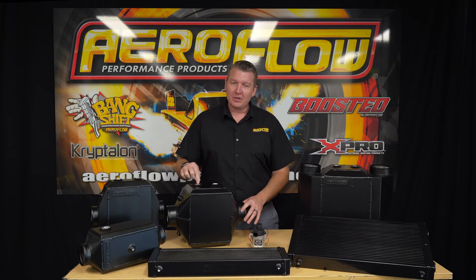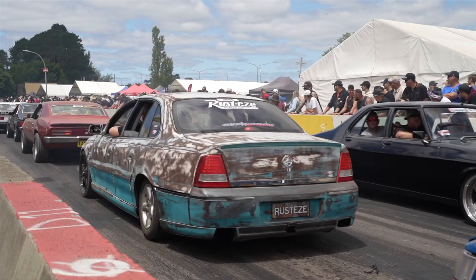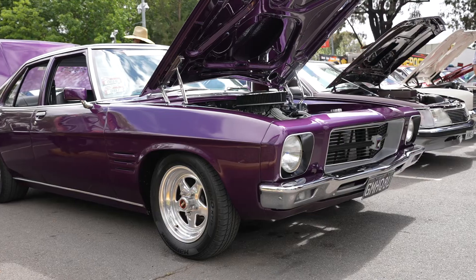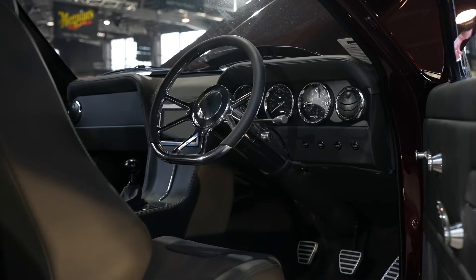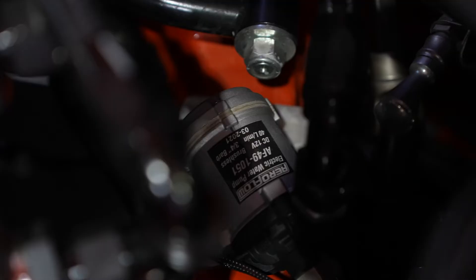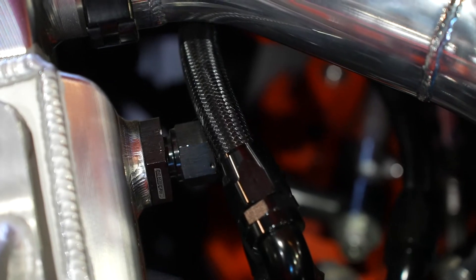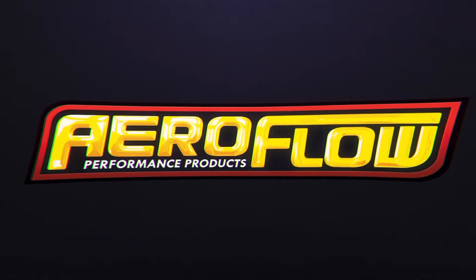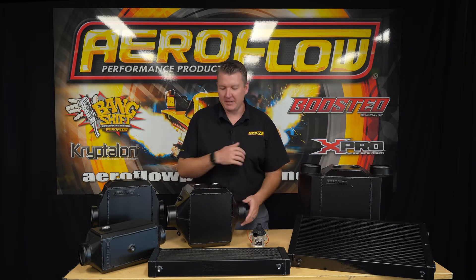But when it's time to turn the boost up, a water-to-air intercooler will help you keep the temperatures down. All right guys, Pat here with Aeroflow Performance. Welcome back to another tech video for some of our new products.